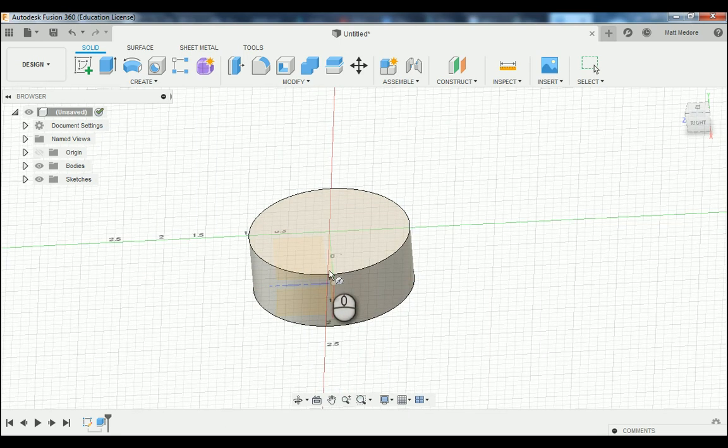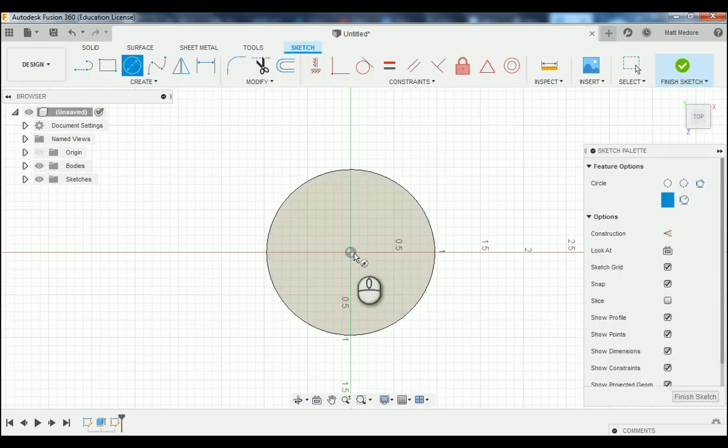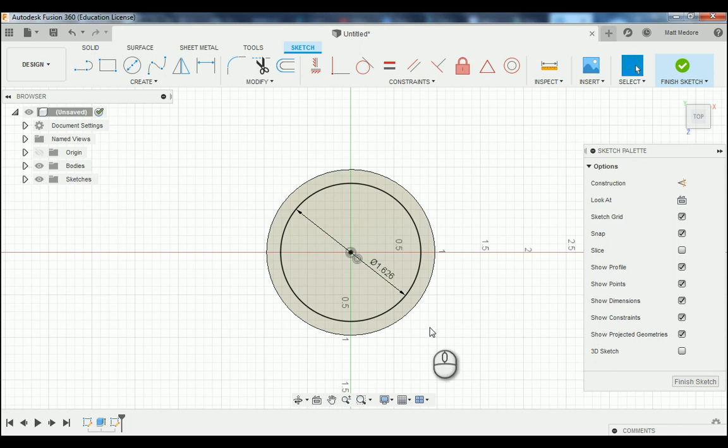The bolt hole circle diameter is 1 inch 626 thousandths — press Enter. We only want this bolt hole circle here as a reference, so we're going to change it to a construction circle. We're going to click on the circle itself and press X on the keyboard, or you can go up to your sketch palette and change it to a construction circle. It does the same thing.